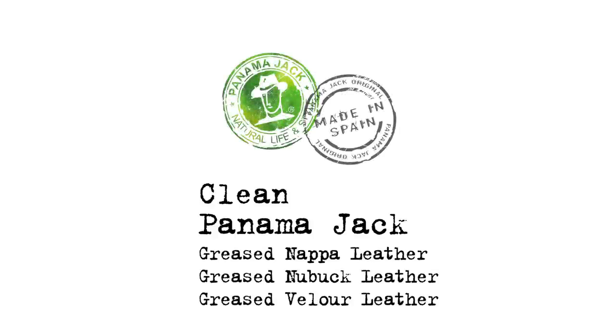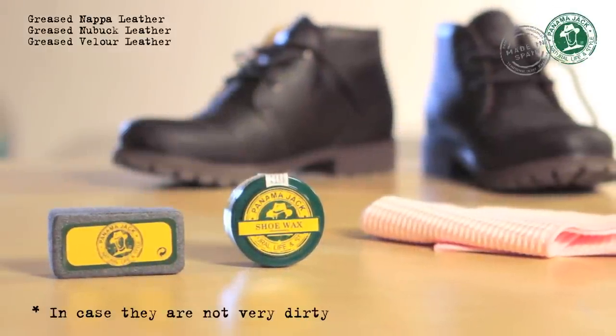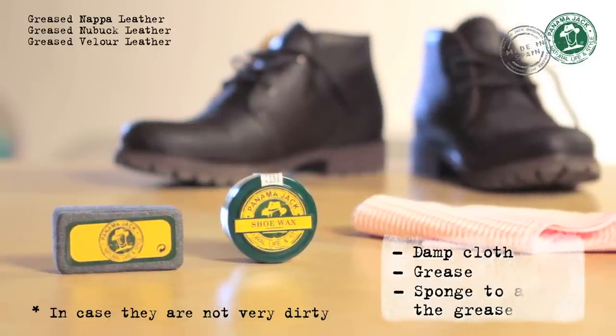We are going to show you how to clean your Panama Jack boots made in greased Napa leather, greased Nubuk leather, and greased velour leather. If they are not very dirty, you will only need the following items: a damp cloth, grease, and a sponge to apply the grease.